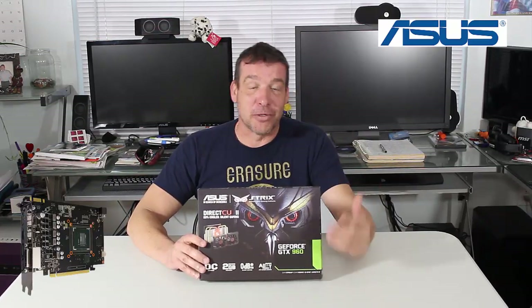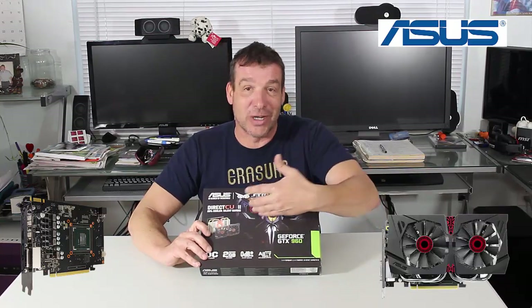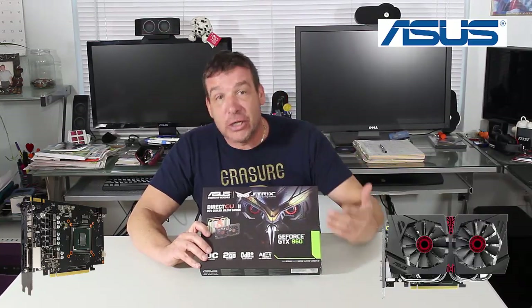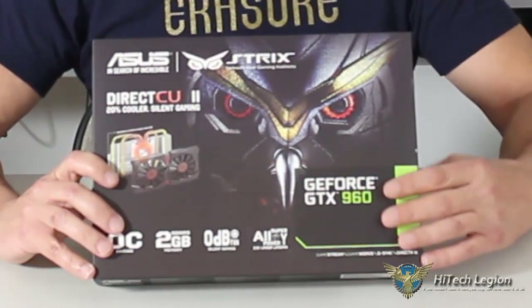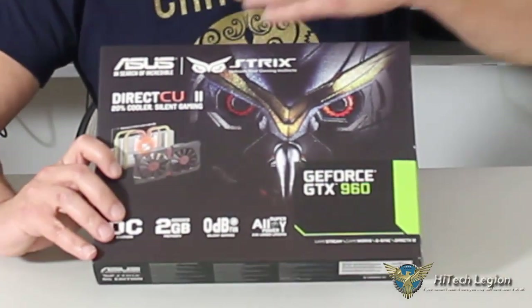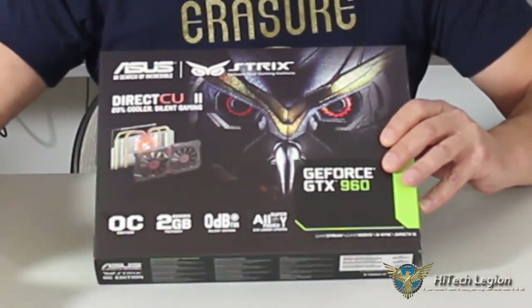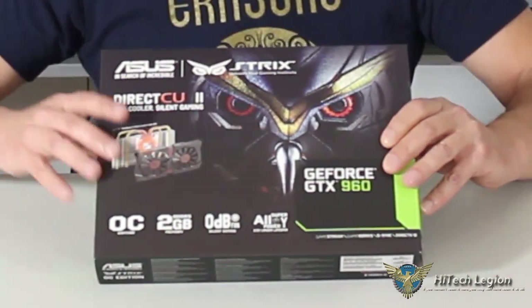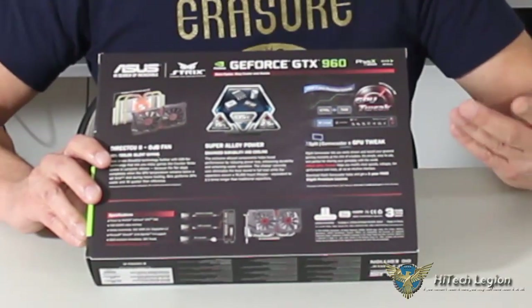Let's go ahead and start off with the box itself — the Asus DirectCU 2 Strix version. This is a new version; they introduced the Strix with the 900 series. It has a new logo, which is an owl up front. It's the DirectCU 2 cooler, which you might be familiar with, but they've made some improvements on it. The box is black, features the owl on the front, says GeForce GTX, and it's an OC edition card. On the back of the box we have some specifications and product features.